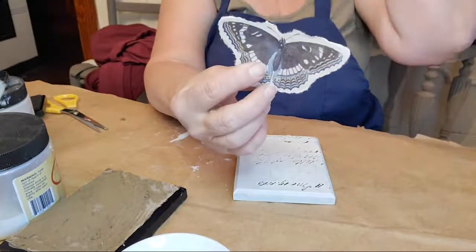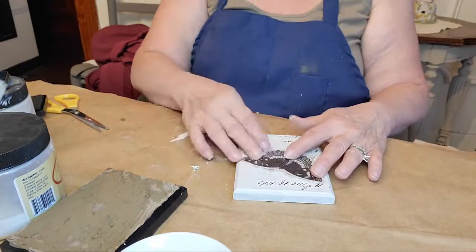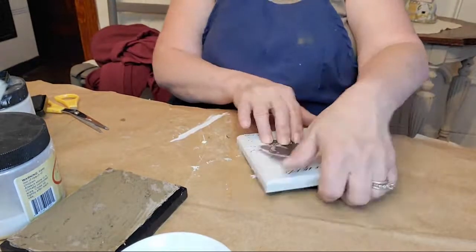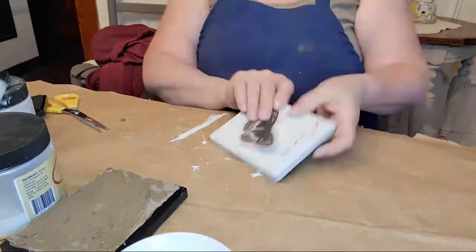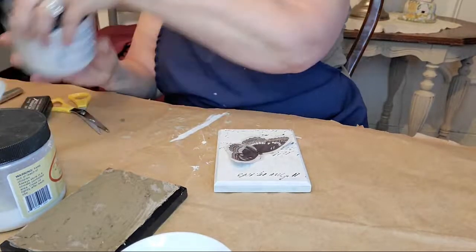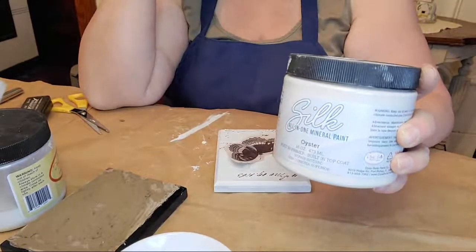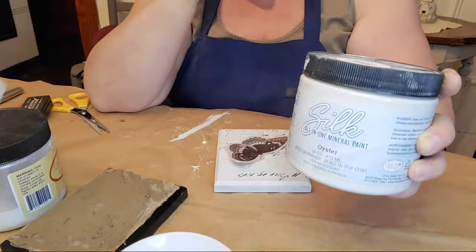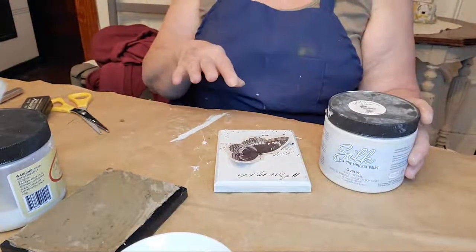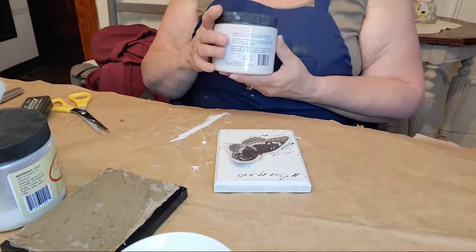Originally I was going to do this one across, then I thought better of it. This butterfly is still pretty large to put on a diagonal, so let's go with a little bit smaller one. We'll do two tilted this way and two tilted the other way. As for the ink with stencils question — I've never used an ink pad with stencils, only with stamps. It might be worth a shot though!